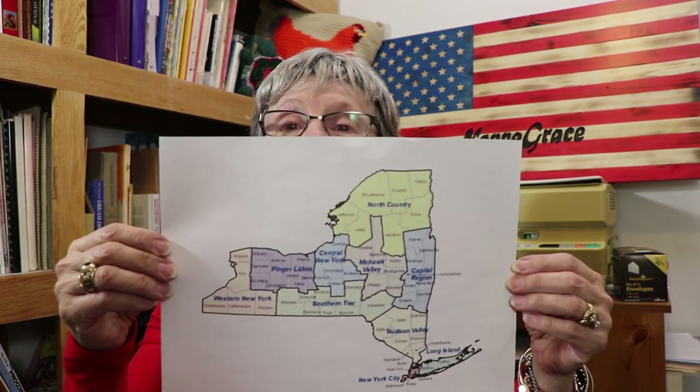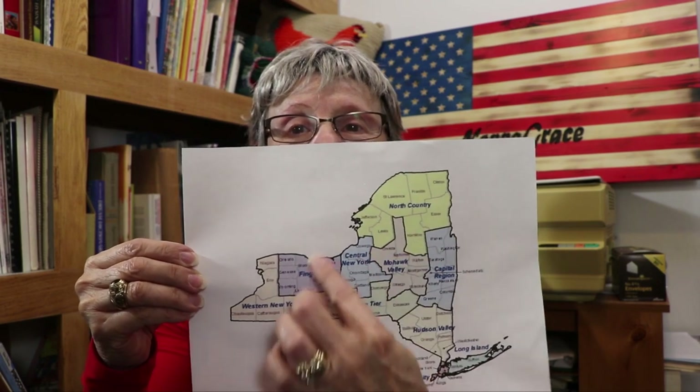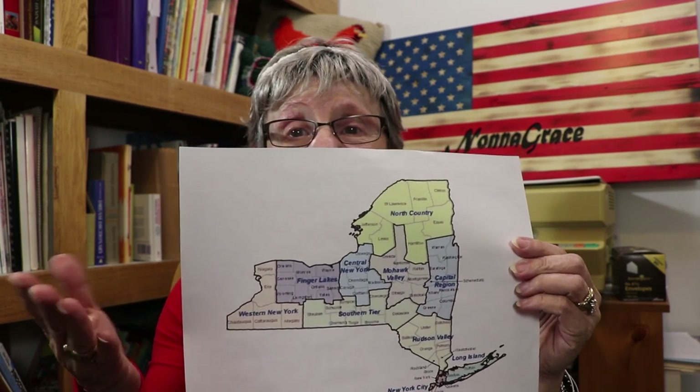When people mention New York, they say 'New York' and everybody thinks New York City, which is way down here. They call all the rest of this 'upstate' — but guess what, we're bigger than they are! So why do they not remember us? I live way over here at the very end.